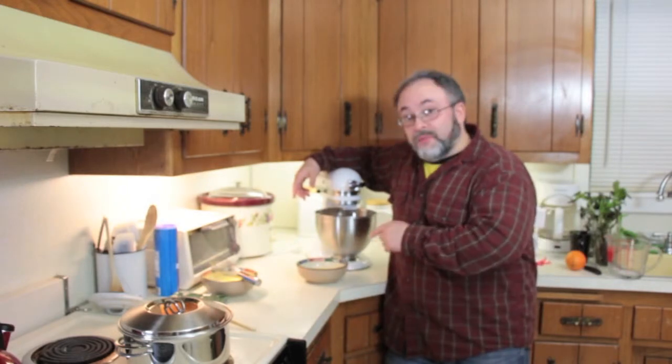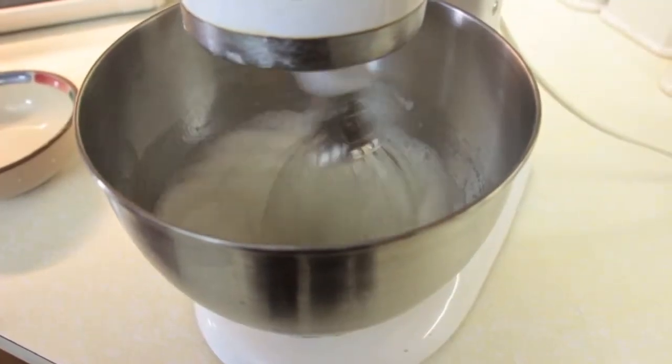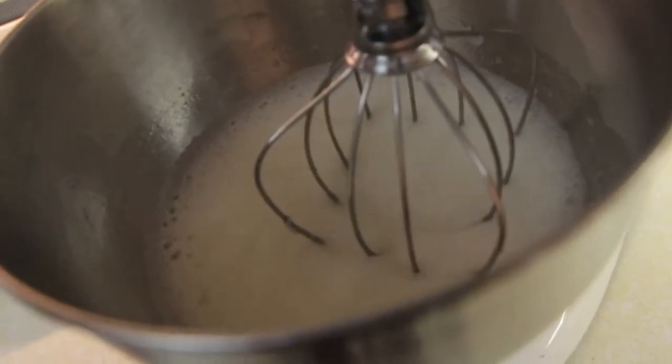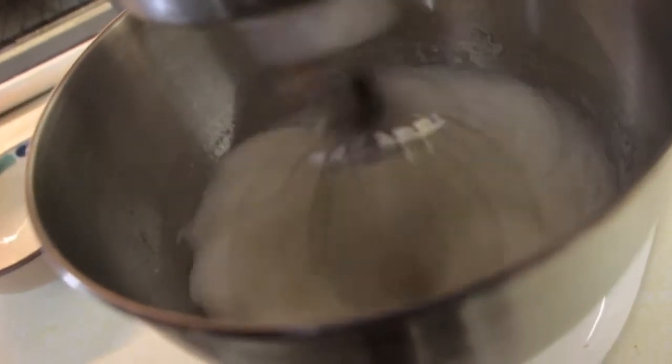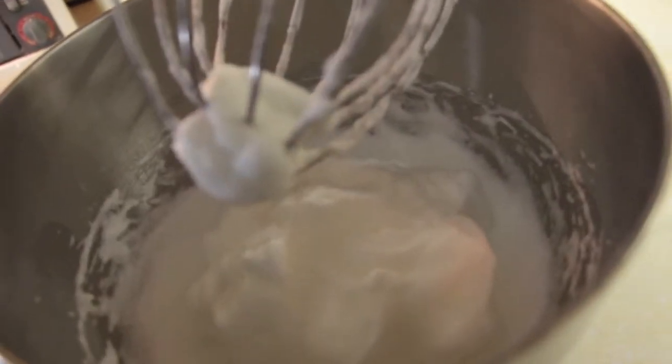And then we're going to whip up these egg whites into a nice frothy meringue. We're going to test it to see if it forms any stiff peaks. Not yet — more whipping. That's more what we're looking for.